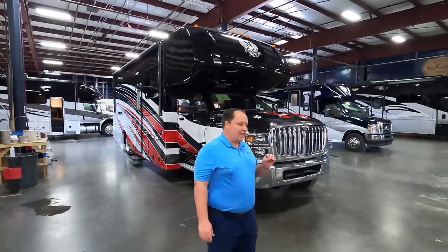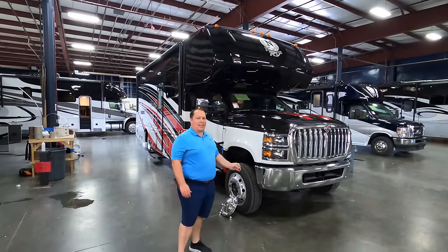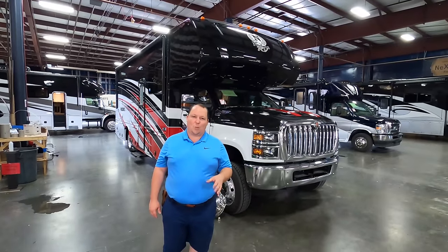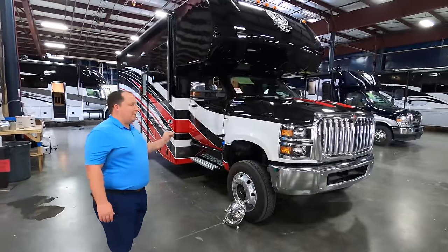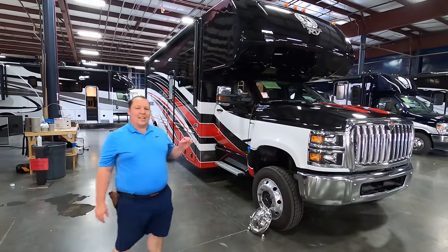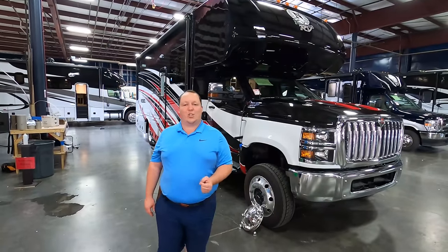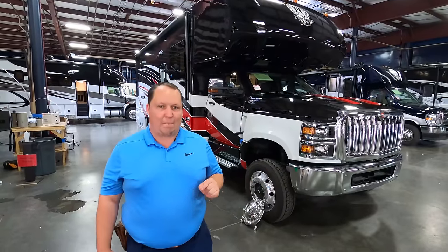The model is the Nexus Rebel 30R. The actual tip-to-tip length of this motorhome is 30 feet 11 inches. Super C diesel, built on the CV International chassis. This has a 350 horsepower Cummins engine, an Allison 2000 transmission. It can truly tow 15,000 pounds and it has 700 foot-pounds of torque.